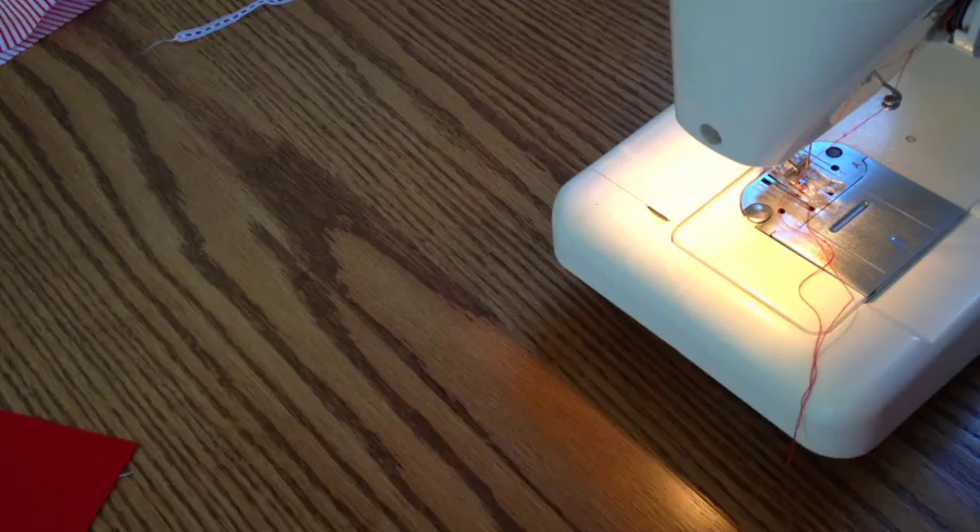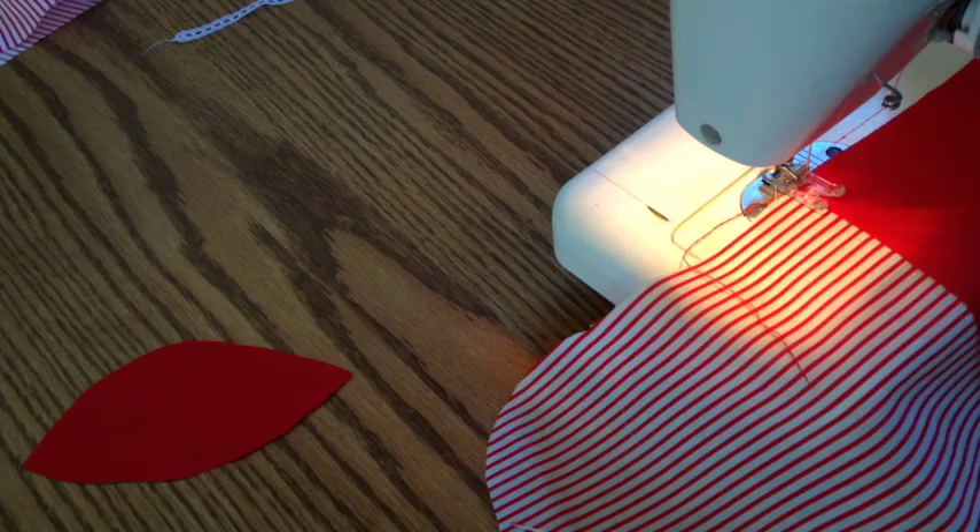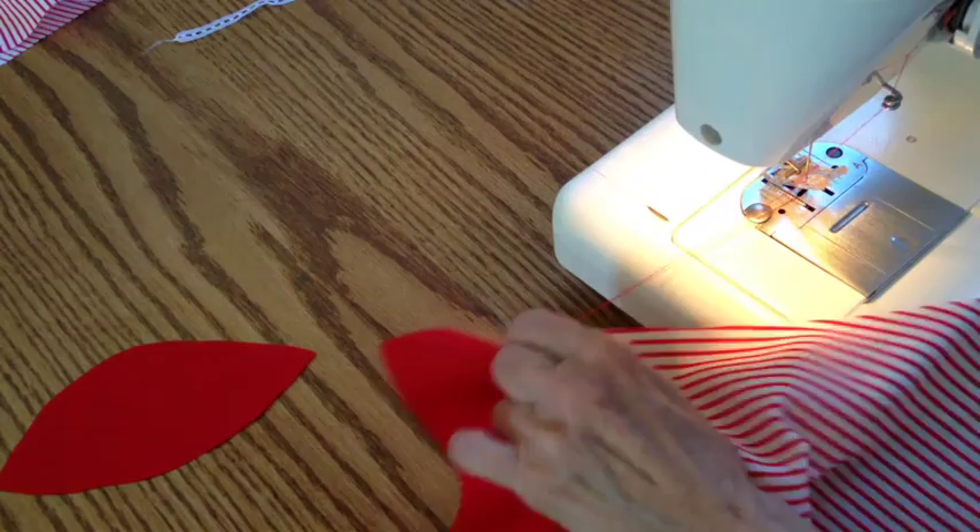Before you stitch the main body of the stocking together, place whichever additional pieces — the name background, the toe, the heel, or all of them — and stitch them onto the stocking front and back.